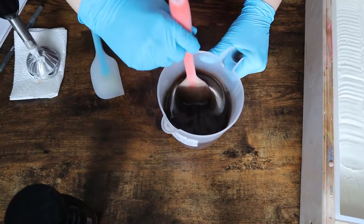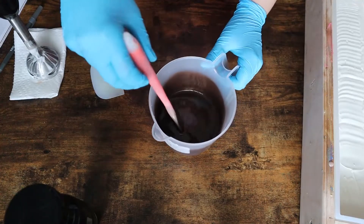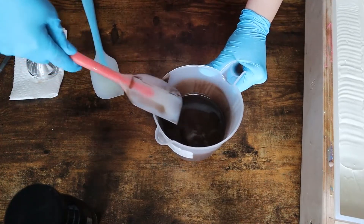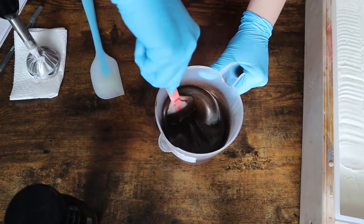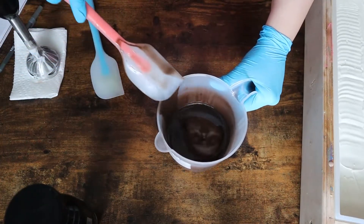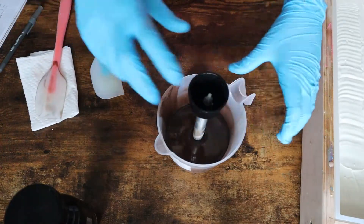What we're looking at here is a beautiful mocha color from Nurture Soap — I am just obsessed. I've used what I think is called 'Luxurious' or 'Luscious' brown and this mocha color so much in my fall soaps. It is absolutely beautiful. I wanted to make sure this set up, so I'm going to blend it a little bit and then pour that on top for my chocolate layer.